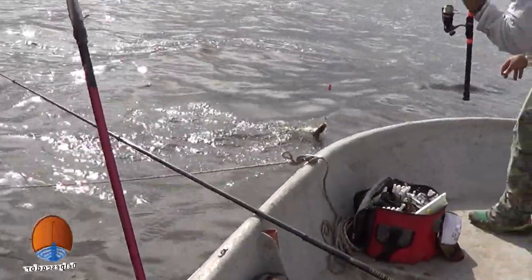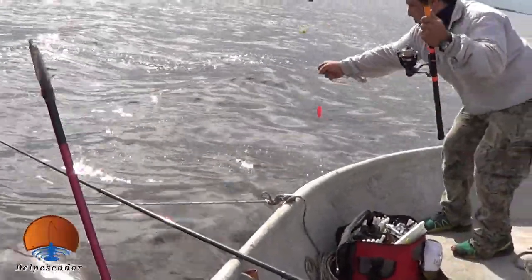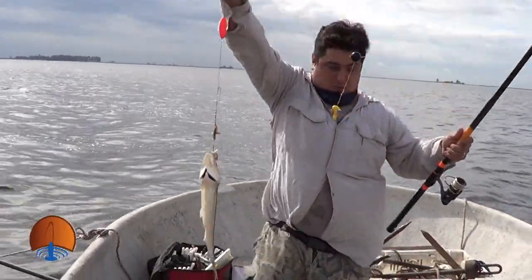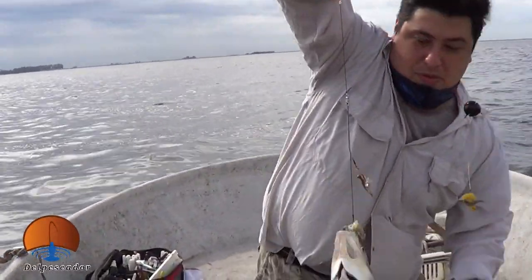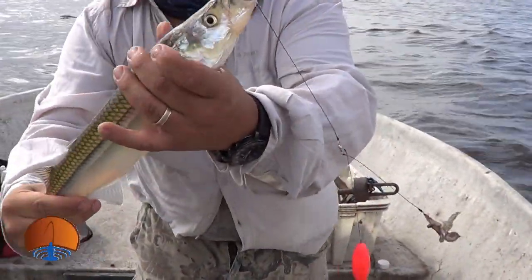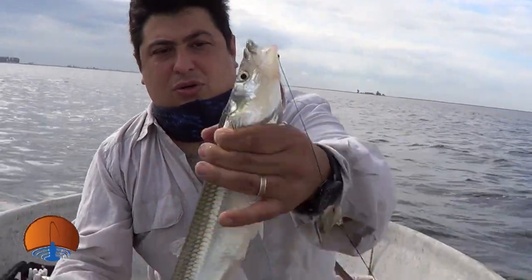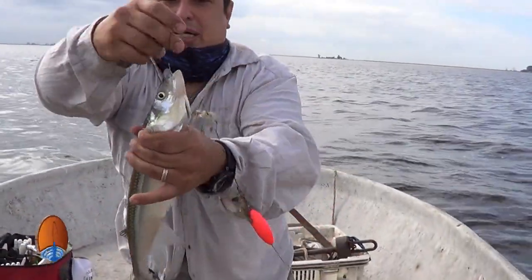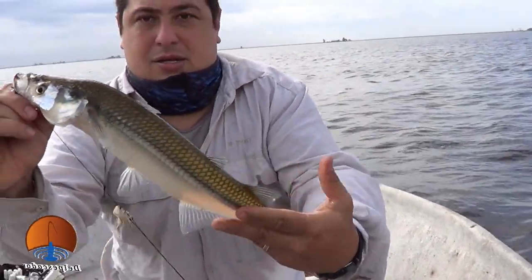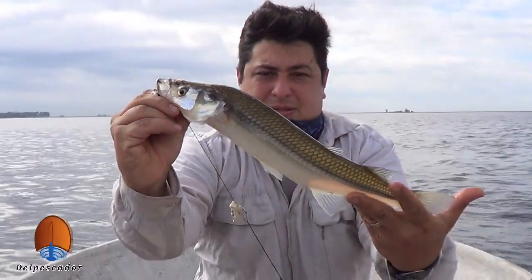Un buen pejerrey, un buen pejerrey, muchachos. ¡Copo, copo, copo! No había que perderlo, Nico. Mirá qué pescado — mostrámelo. Impresionante, un hermoso matungo. Muy bueno. Ya le vamos a hacer una fotito también. No da — la Zoraida, el combativo, el garete. Espectacular, bárbaro.